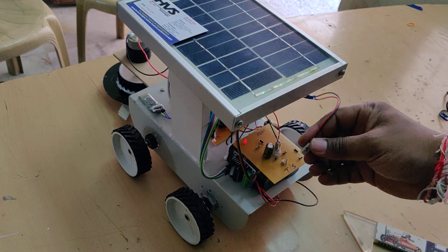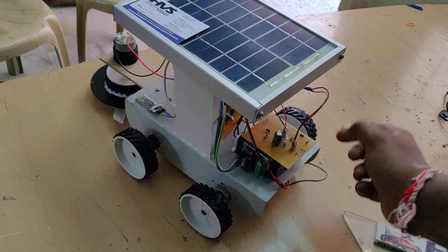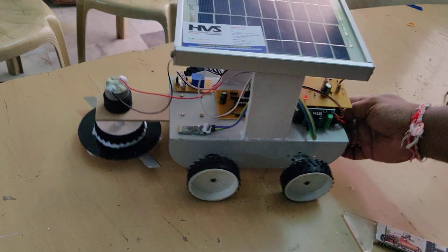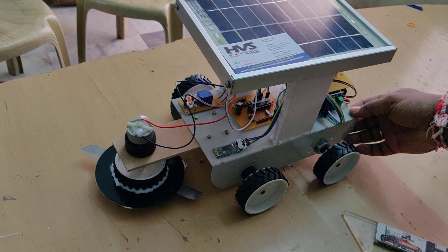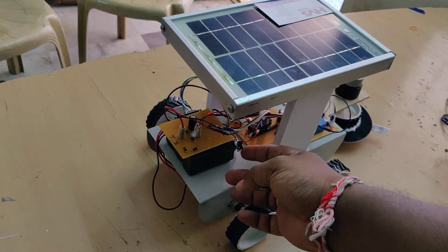During the main project demonstration — solar powered Bluetooth control grass cutter — connect the solar panel to the solar input section. There is also an on/off switch which serves as the main power supply connection switch.